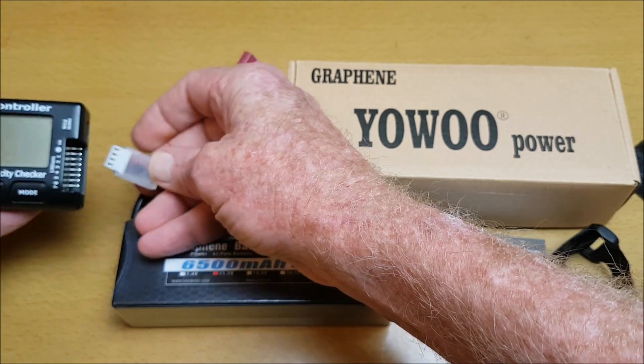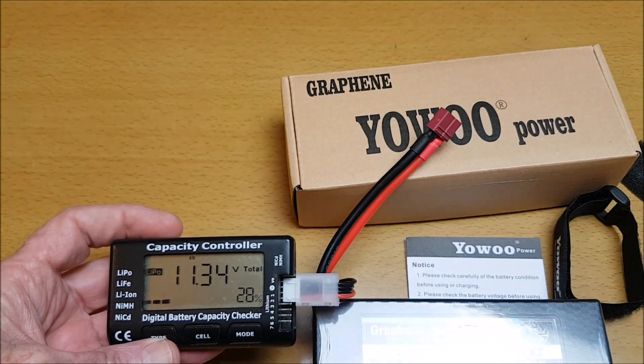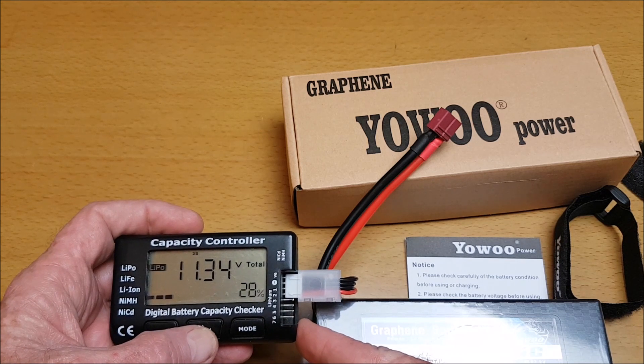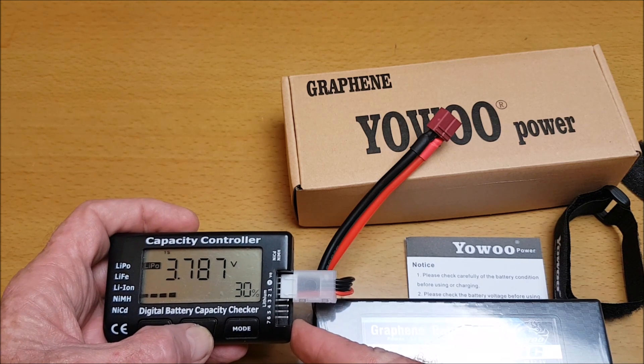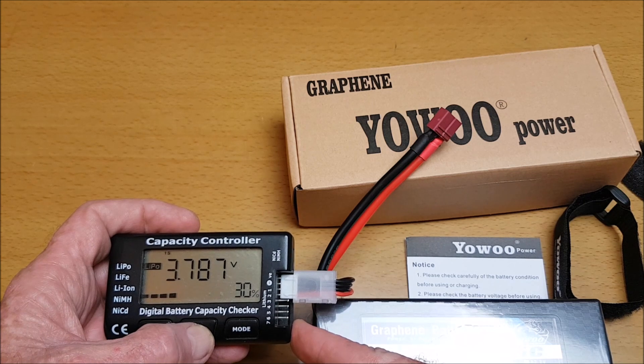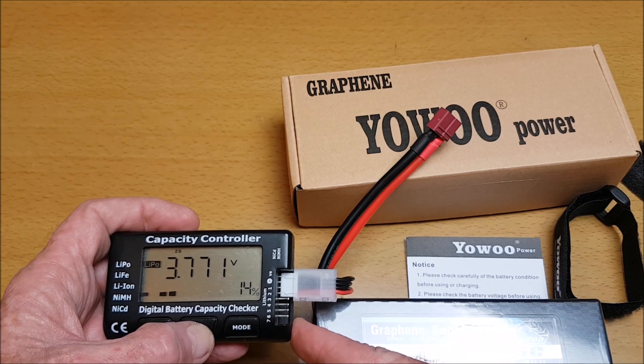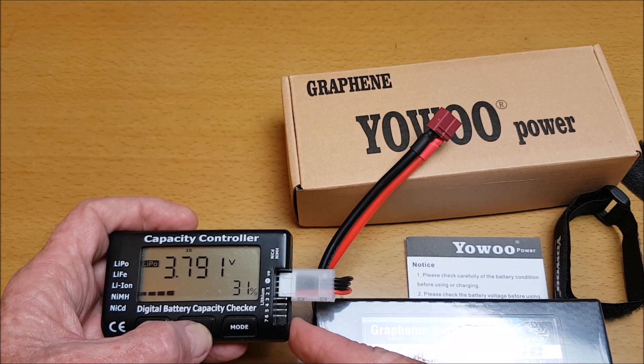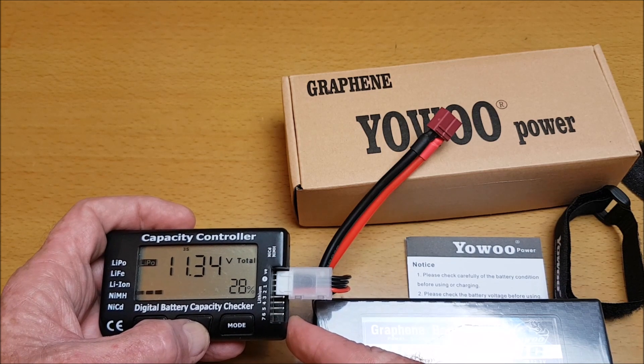The cells when it comes in are at 28 percent of capacity, 11.34 volts. Cell 1: 3.787V, Cell 2: 3.771V, and Cell 3: 3.791V. Each cell is fairly balanced and fairly close.